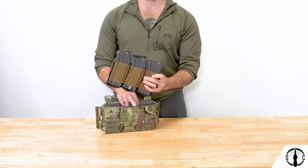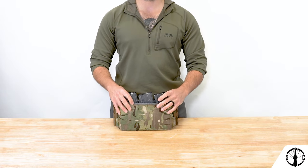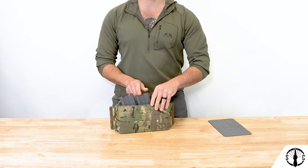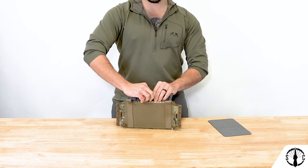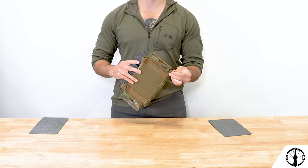Now place the insert into the pocket, center it, level it, get it where you want, and then cleanly remove the dividers. Press down the velcro to ensure solid contact, and then at the end, tighten up the shock cord to take out any of that extra slack at the bottom.